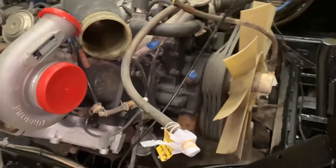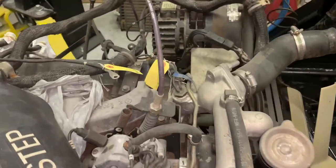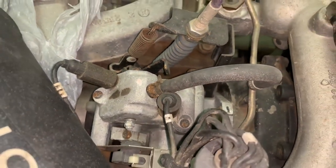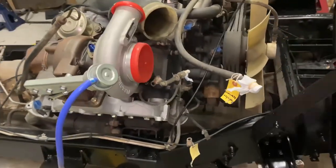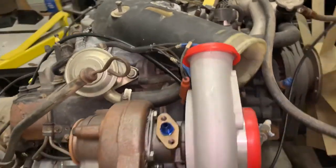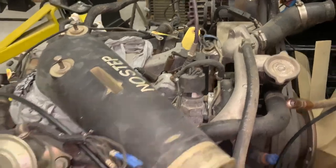The next step is to replace the high pressure injector pump sitting right there. This pump is new and functional, but I made a mistake of using the wrong pump. I thought this was a 6.5 according to the year of the vehicle, which is a '94, but this engine has been swapped - they put a 6.2 liter in here. I put the wrong pump on, it runs okay but the RPM was way over a thousand and I didn't know why.